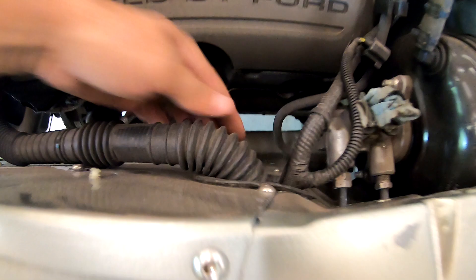These are actually the stock manifolds for the 5.0, and he had to cut them and angle them where they wouldn't hit the frame rails. And right there's the mount that he's made from the Mustang 2 up to the 4.6 style motor mounts.